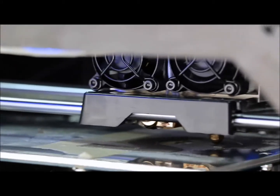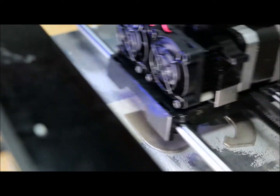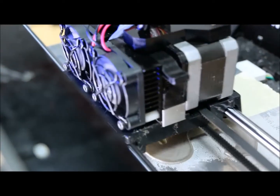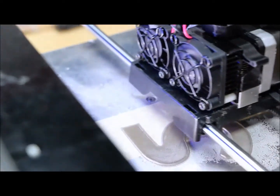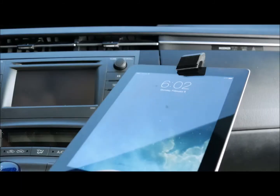Frequent drivers are always on the hunt for the perfect car mount for their mobile devices. Will it hold both my phone and my tablet? Is it easy to use as it is to set up? I know I was in the market, and when I couldn't find what I needed, we decided to make it.